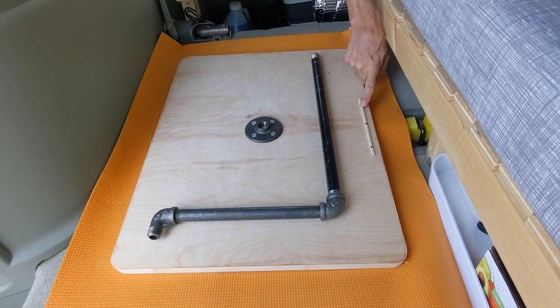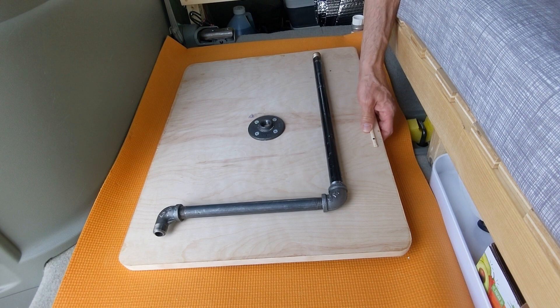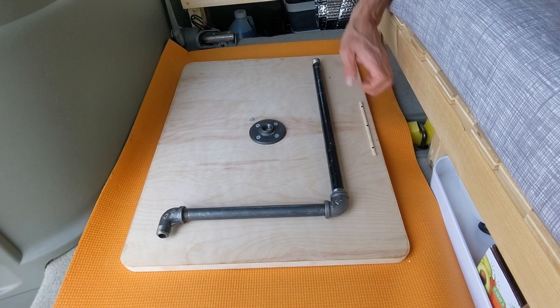Last but not least, we determined we actually needed a little assistance when grabbing and stowing the table. We needed something for our thumb to grab to make it easier to pick up and handle. We used a chopstick fastened in with a few finish nails.